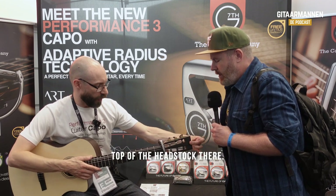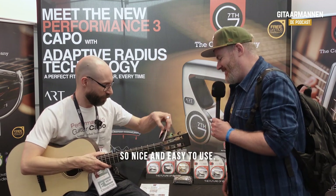And it does clip to the top of the headstock there. Yeah, that's what I normally do. So, nice and easy to use.